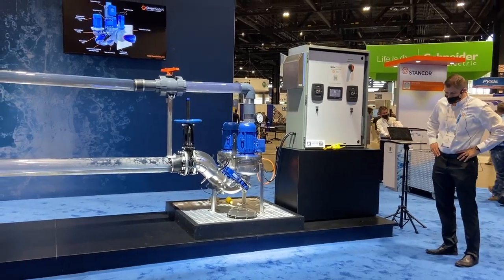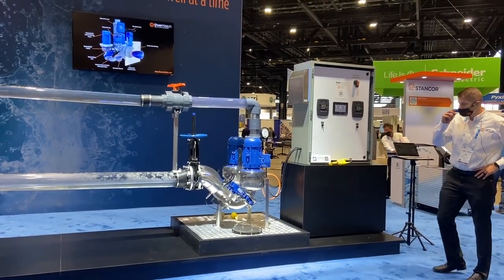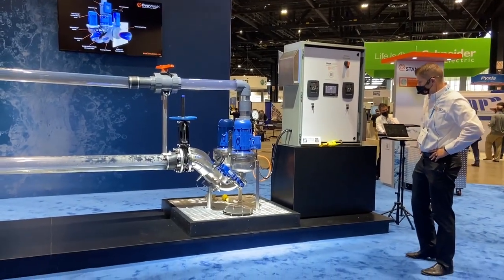We are at Booth 2002 talking about the Overwatch Direct Inline Pumping System, the newest innovation in tube pumping and wastewater pumping.